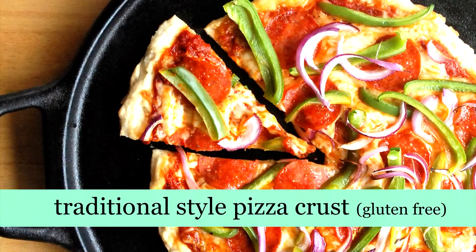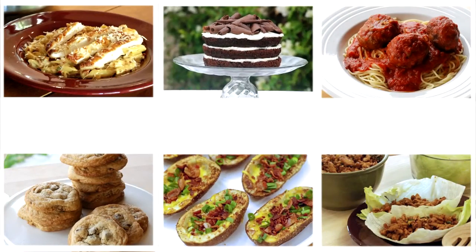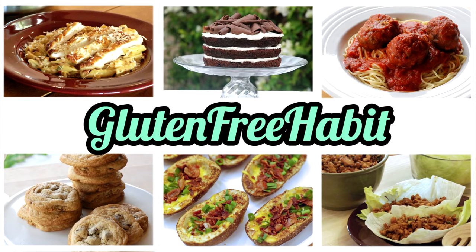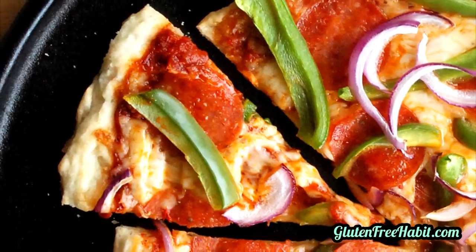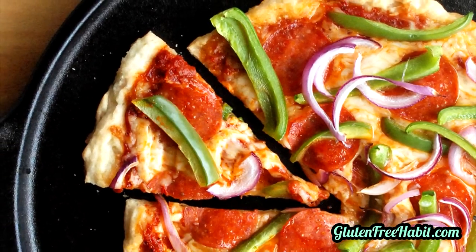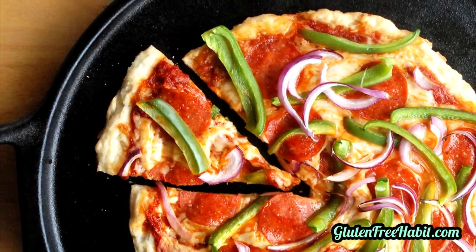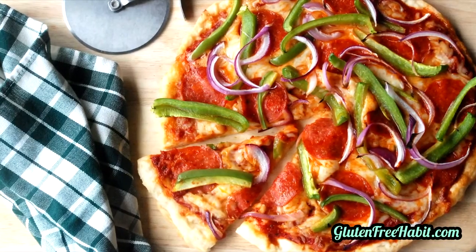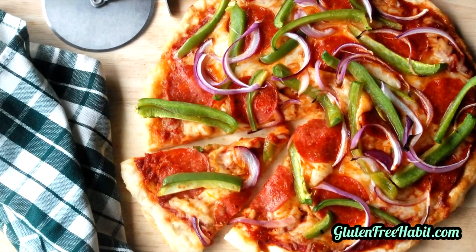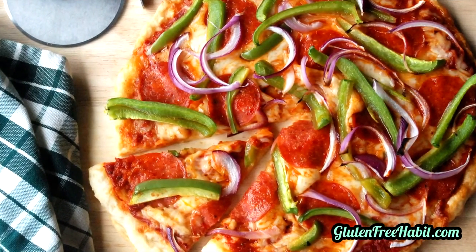Hi there and welcome to Gluten-Free Habit. Today we're making gluten-free traditional style pizza crust. In my family we like our pizza, and being gluten-free shouldn't mean that you have to compromise — especially on pizza, it's way too important. This pizza crust is chewy on the inside and slightly crispy on the outside, just like great pizza should be. My family says that if I didn't tell them it was gluten-free, they wouldn't even know. The exact measurements for this recipe can be found down below in the description box, and as always, make sure that your ingredients are gluten-free.